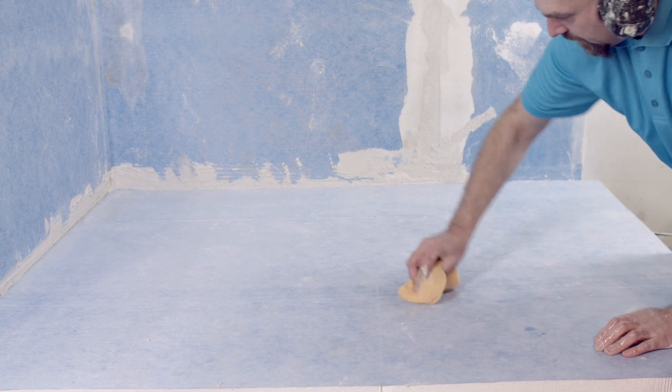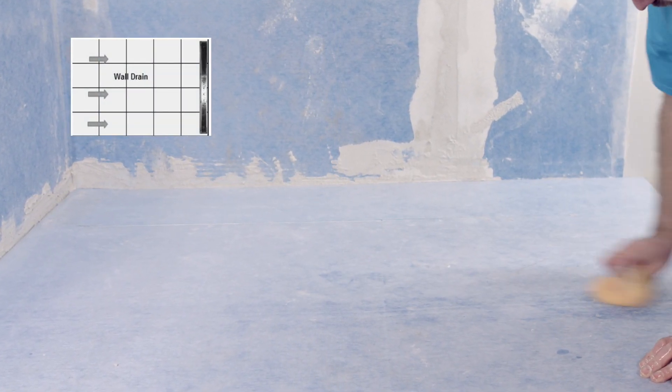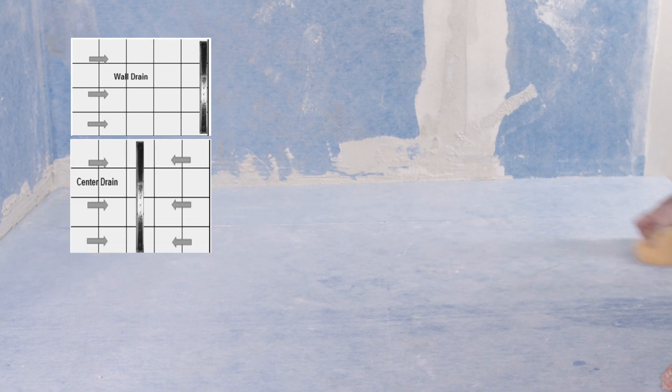For demonstration, we're using a 48-inch by 60-inch wall kit, whereas there are other drain kits available, like center drain or off-center drain.